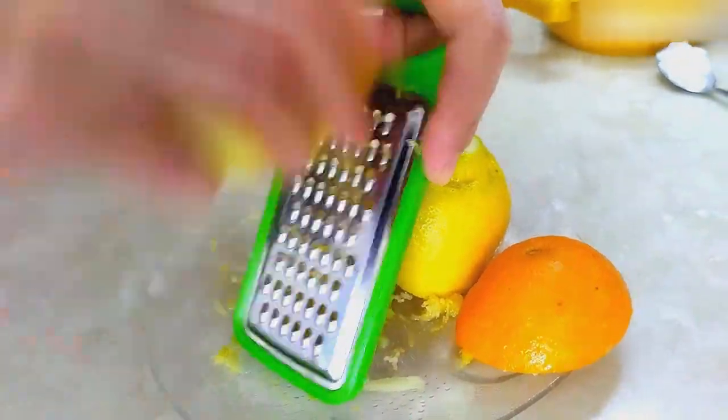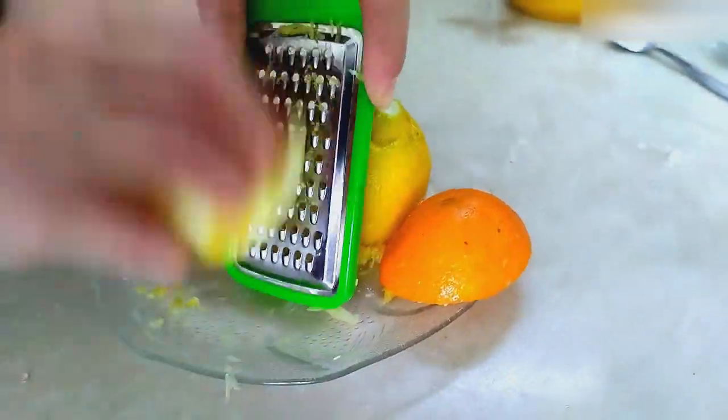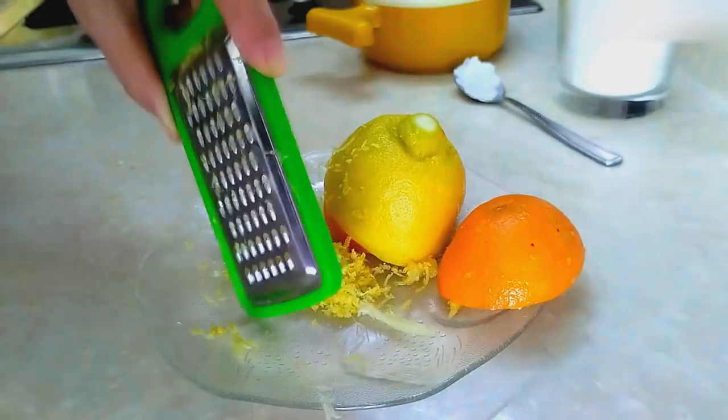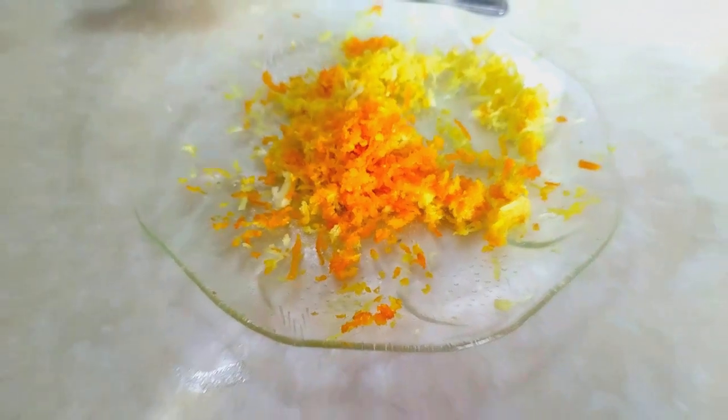We can also grate the white parts of lemon peels. However, since the white part of the orange peel gives a little bitterness to the lemonade, we grate only the colored part.